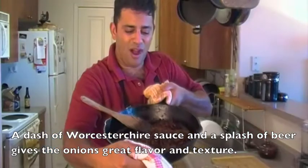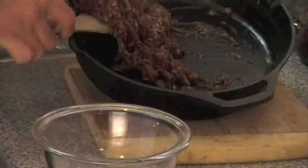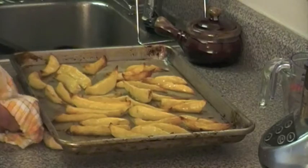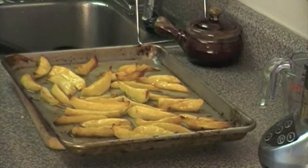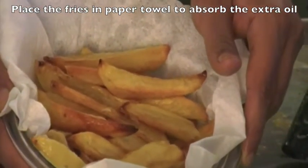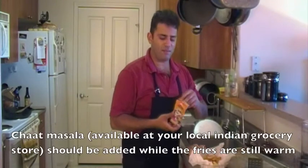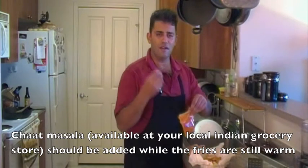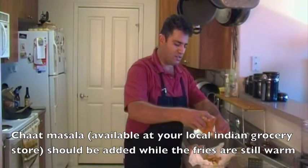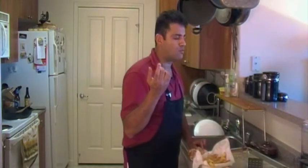The onions have caramelized down perfectly. It's also time to look at our potatoes — wow, will you take a look at those? Don't these fries look fantastic? They look like they just came right out of the fryer, but these were actually oven baked. If you want a little extra spice on your fries, sprinkle a little bit of chaat masala. I mentioned chaat masala in my previous videos — they have a nice citrusy, tart flavor that goes really well with the fries, giving them a little extra edge. Just a light sprinkling does the trick.